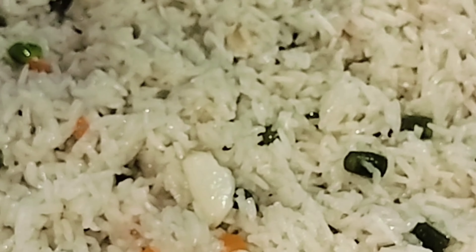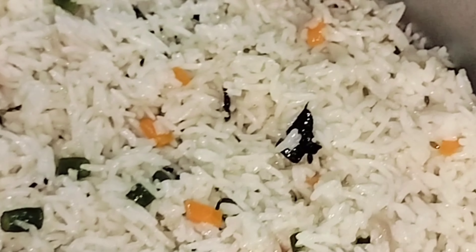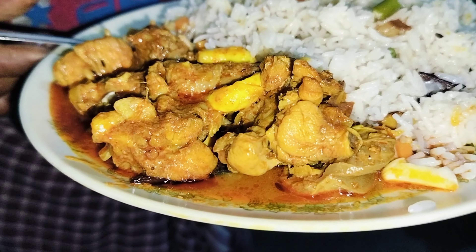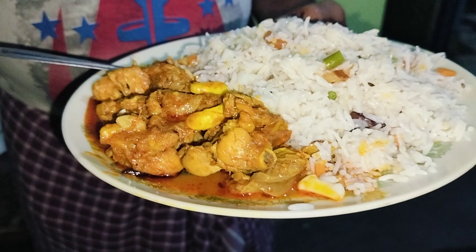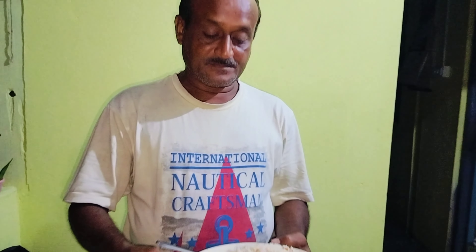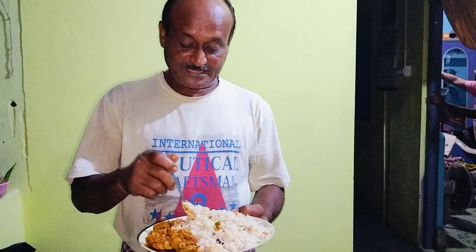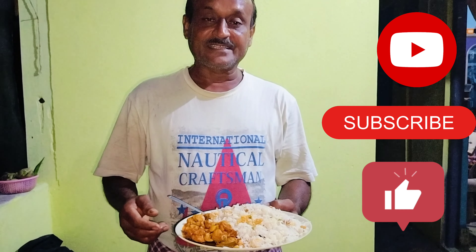This is the flour rice. The flour rice is cooked.